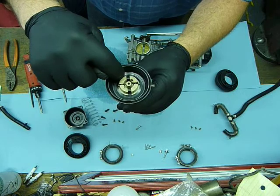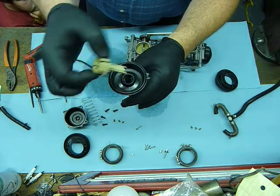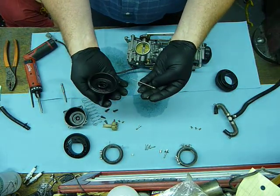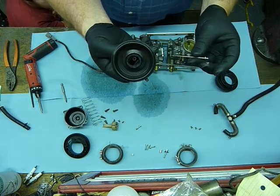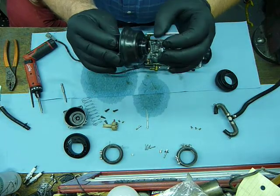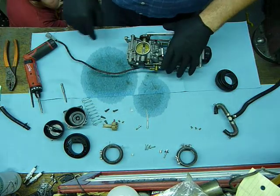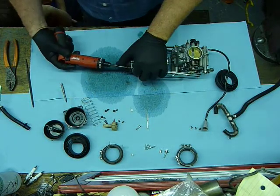Inside here is how we get the needle out of the slide. Squeeze these guys together, this assembly pops out, and the needle drops out. You'll also notice down inside there is a shiny washer — you need to get that guy out. Fold this up like that and just tap — it comes out. That way it doesn't get misplaced as we're going through everything.